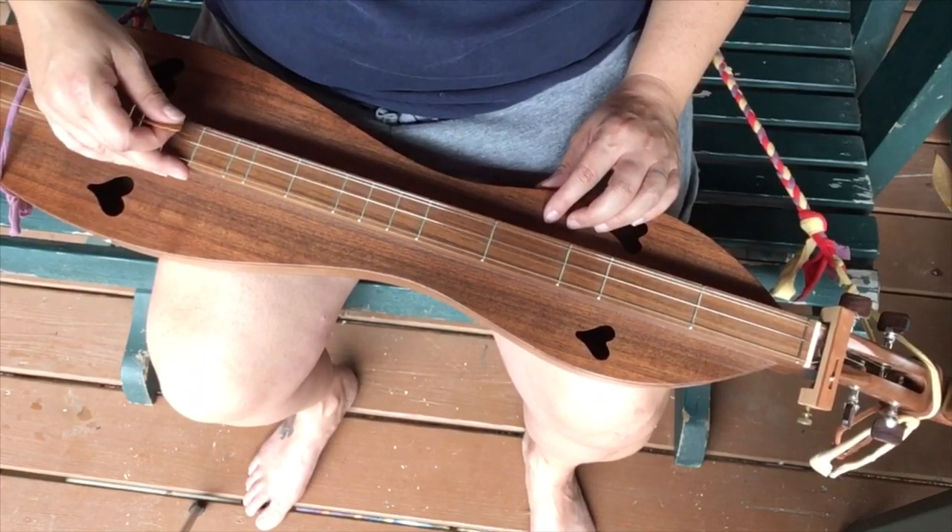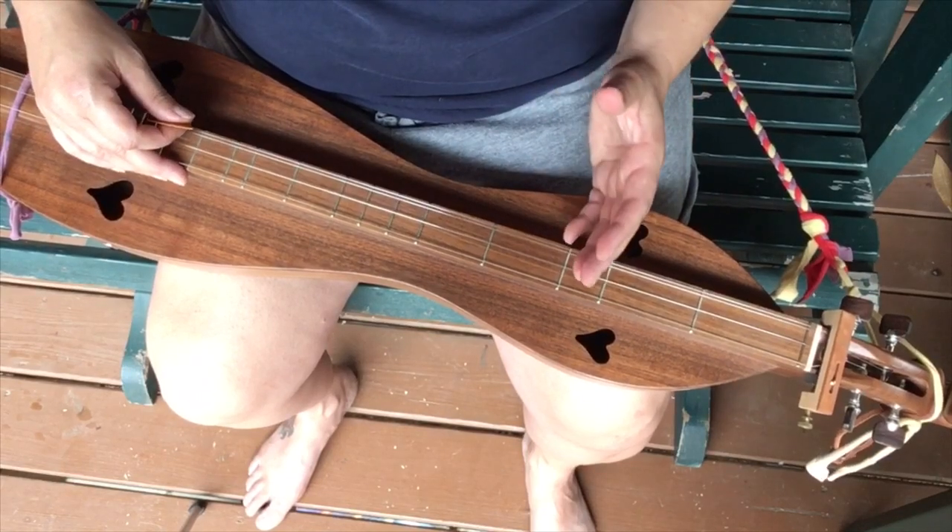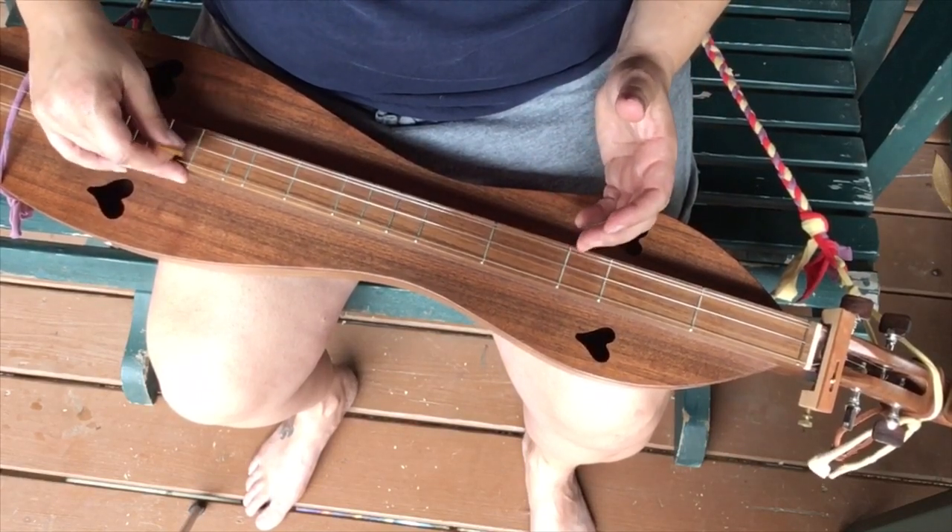Back and forth — this is a good song to practice this back-and-forth picking.